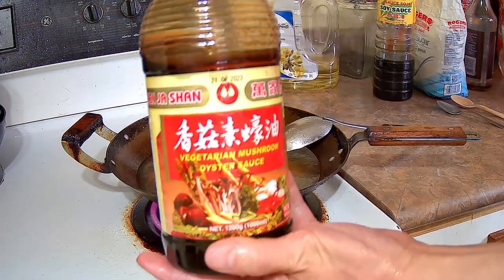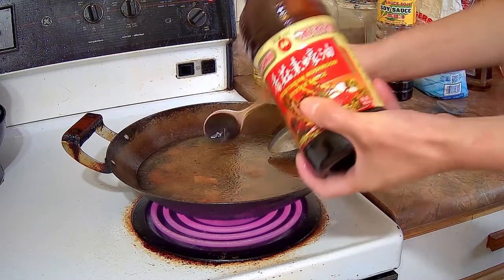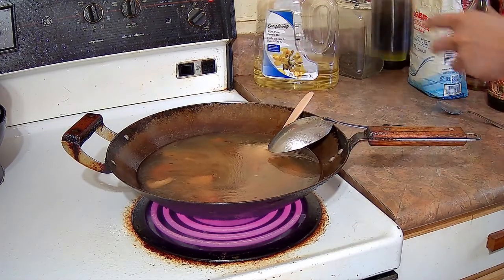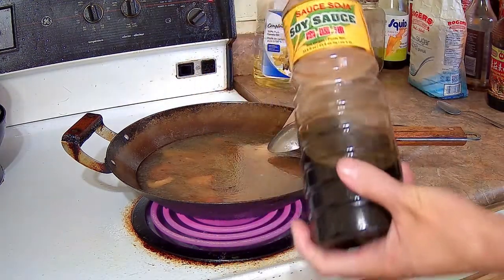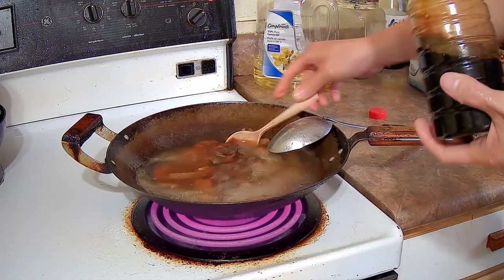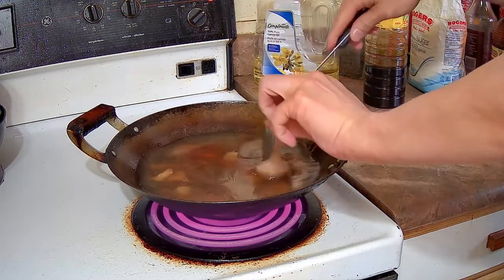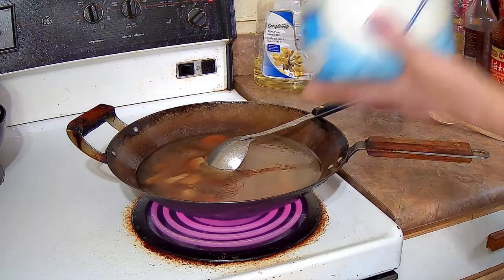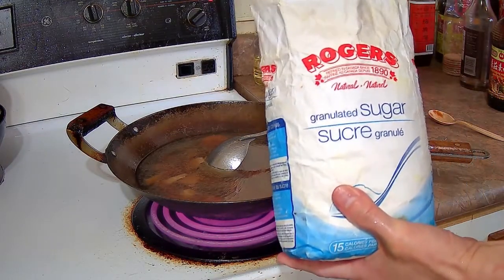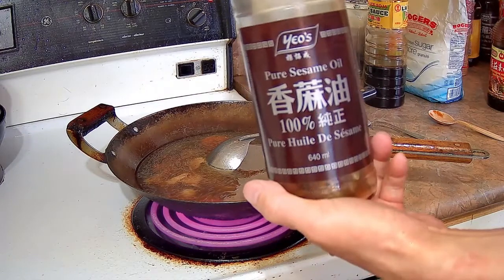I'm going to add the seasoning now: one tablespoon of vegetarian oyster sauce — it doesn't have oysters in it, it has mushroom extracts that give it an oyster sauce type flavor. Then one tablespoon of soy sauce, one teaspoon of sugar, and one teaspoon of sesame oil.